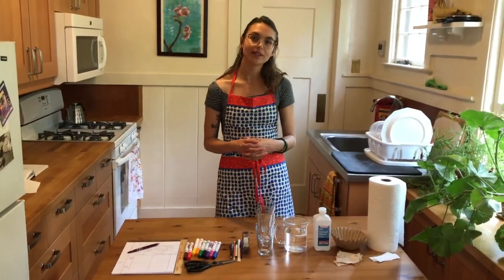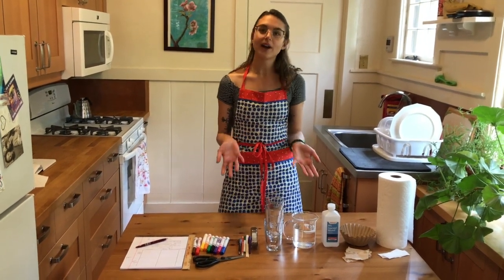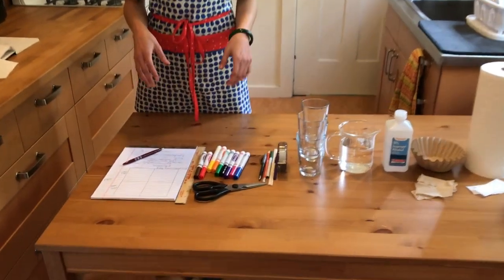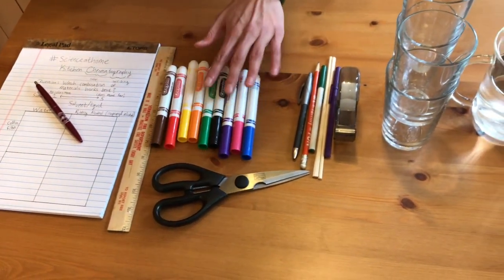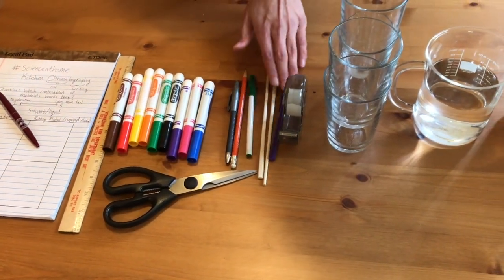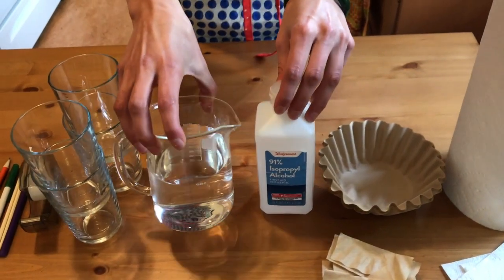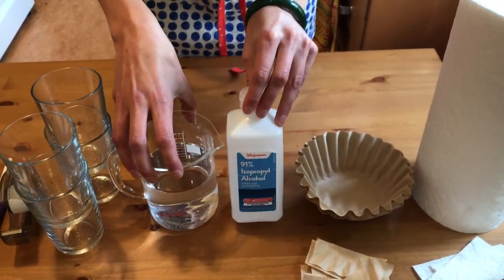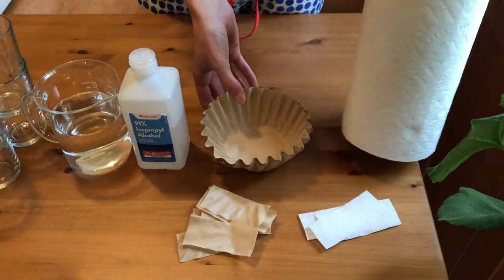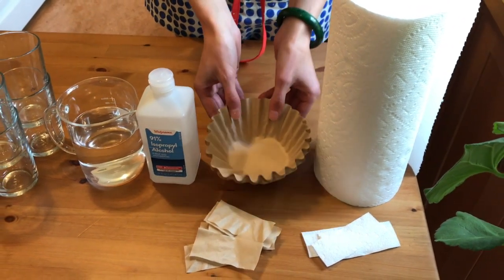To do our kitchen chromatography experiment, let's start by gathering our materials. You don't need to go to the store — we can make it work with whatever you have around your house. You'll need a science notebook and a pen, a ruler, washable colored markers (not permanent markers), scissors, pens and pencils, tape, some cups, and a liquid for separation — either water or isopropanol, which is also found in hand sanitizer. Both work really well. You'll also need some paper: paper towels, tissues, tissue paper, or coffee filters will all work well. Printer paper won't work very well.